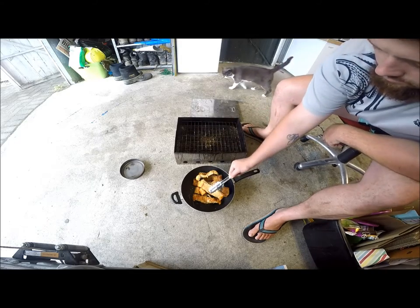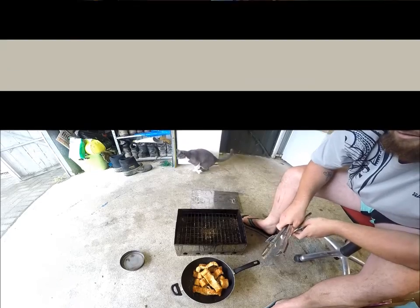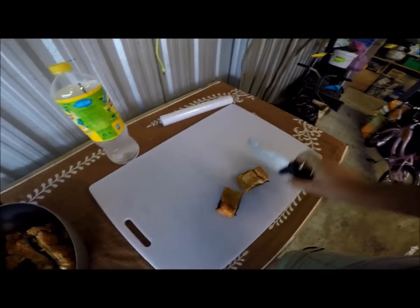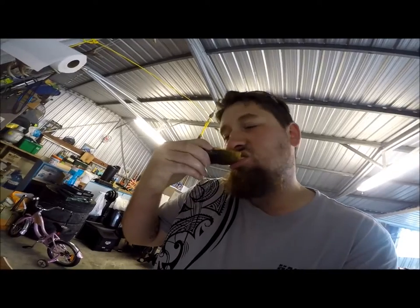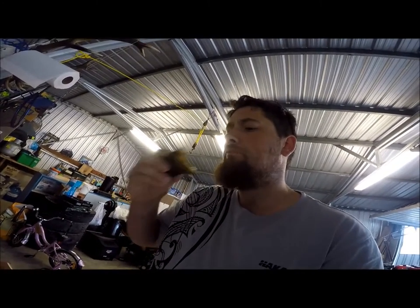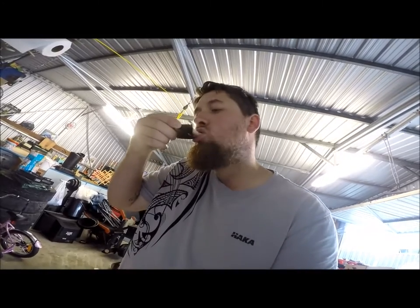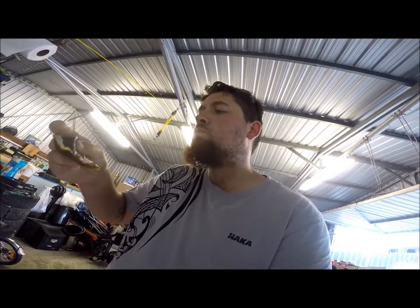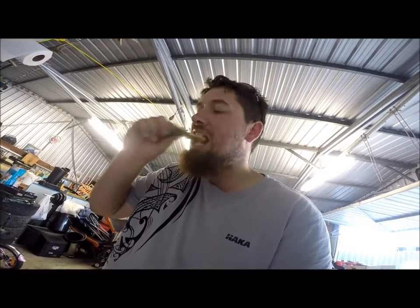And with me, it doesn't get any better than that folks. Let's try a bit. That is delicious. That is delicious. Well, that's my eel smoking tutorial video folks. Hope you enjoyed it. Hope you learnt something. Get out there and get yourself some eels. Beautiful.